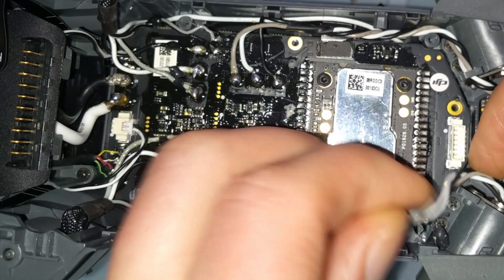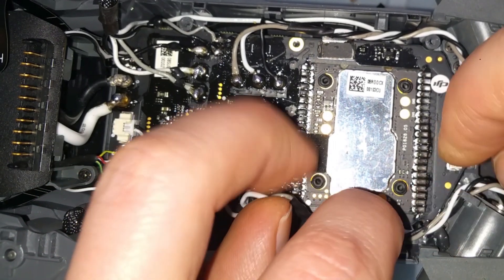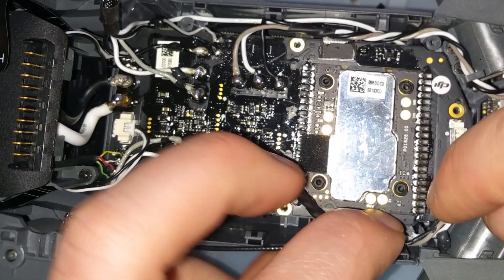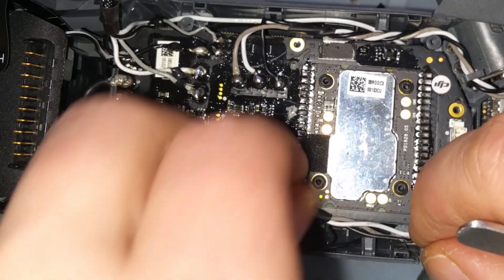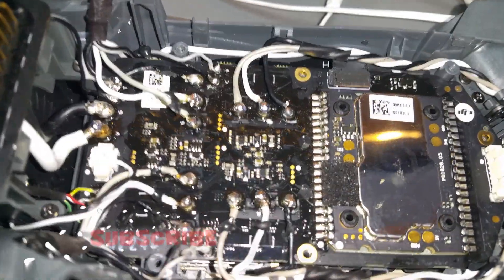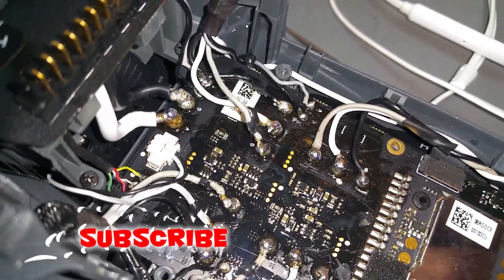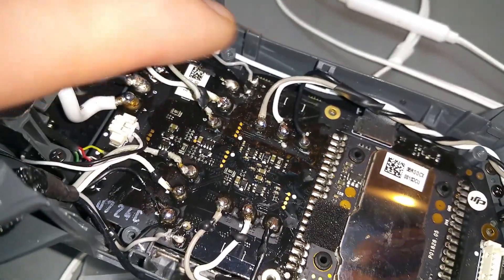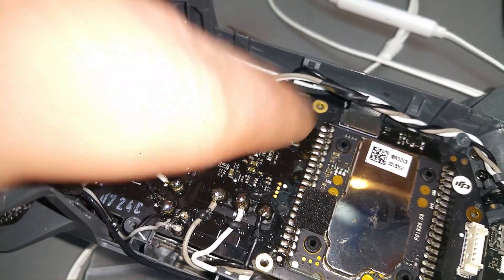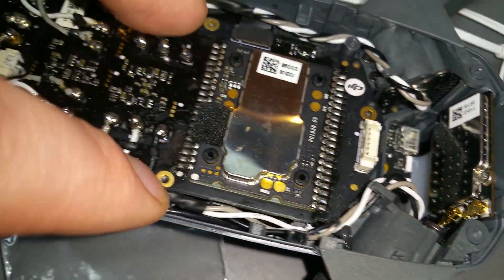If you changed this ESC board and you still got an ESC error or another problem with your top board — top logic board — hopefully this video helped you a little bit. If you've got any questions, just comment below. And don't forget to click like and subscribe. See you in another video, my friends. Thanks again and click like, subscribe, and share — have a nice day.